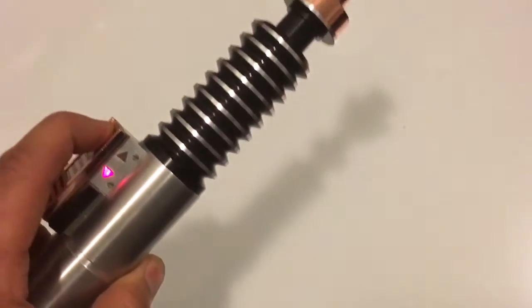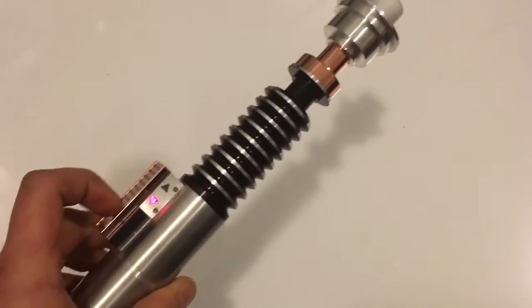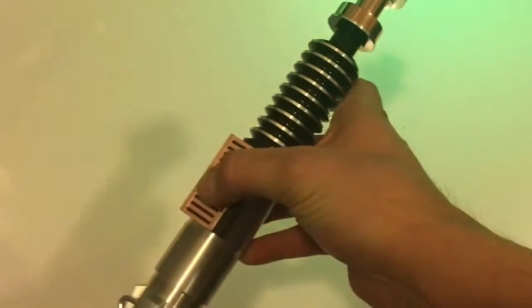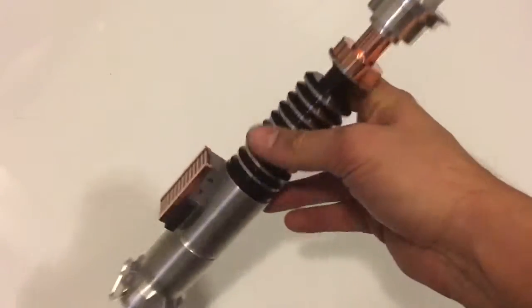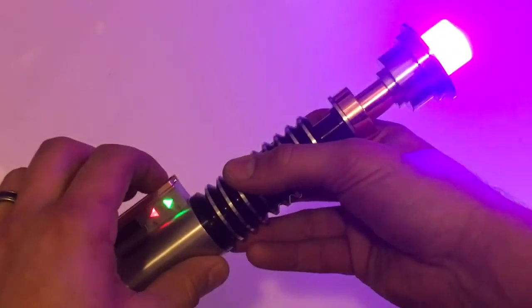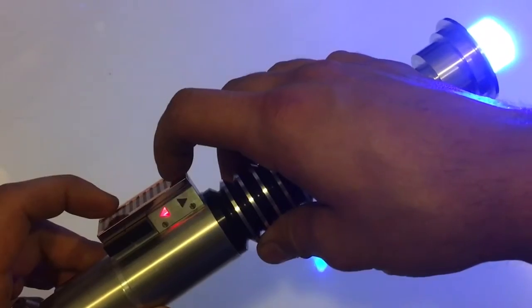Next font — "I am a Jedi, like my father before me." This is Mad Cow's Hero font. The next font is ROTJ Legends. Of course you can change the colors — you press both buttons at the same time.